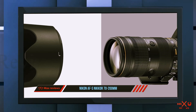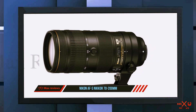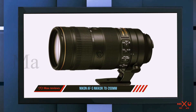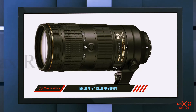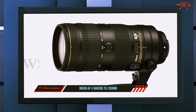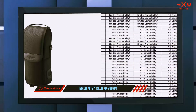The lens has been redesigned from its predecessor to be lighter while still sporting a solid magnesium alloy build and weather sealing. It comes with an adjustable tripod mount pre-attached to the barrel and also has two customizable function buttons. Furthermore, the inclusion of fluorite, ED, and PF elements, Nikon's Nano Crystal coating for clear and tack-sharp images, and VR image stabilization make this the most versatile lens of its kind.